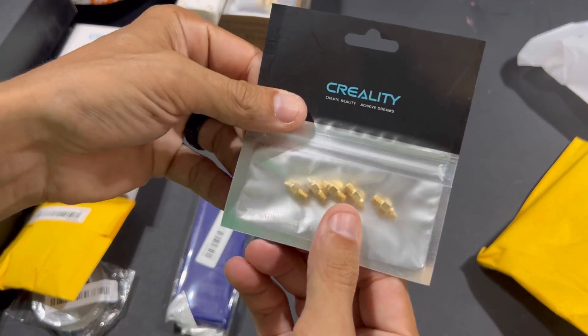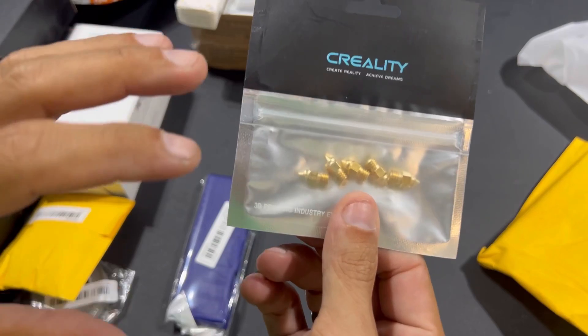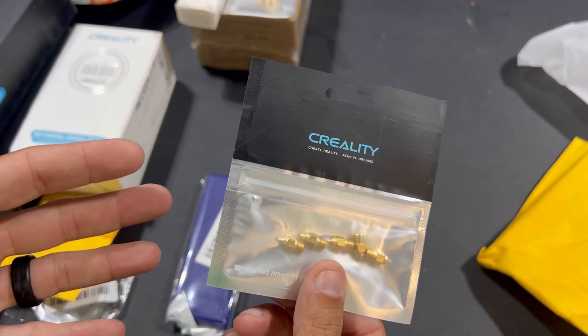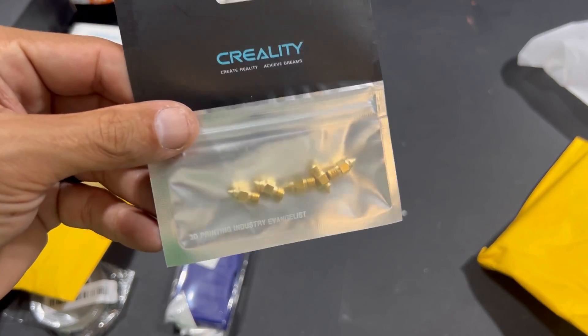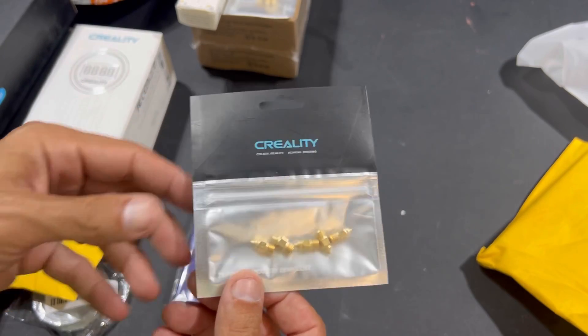I also got some 0.6 nozzles. I've been meaning to tinker in the 0.6 nozzle range, especially with my silk prints, to see if I can help cut down on print time but keep the same quality. So I got a bunch of 0.6 nozzles. Expect some videos in the near future with me doing some silk prints with 0.6 nozzles to see how clean we can keep those prints.